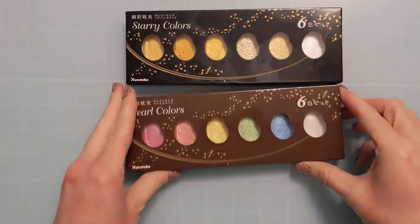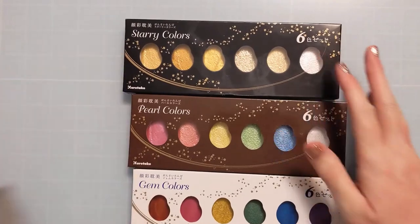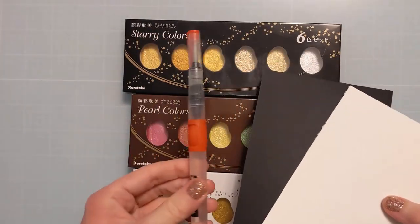So here are three new sets of metallic watercolors. I had these on my wish list and I ended up getting them for Christmas, so thank you to whoever got these for me.